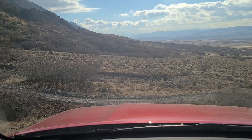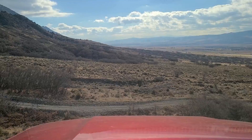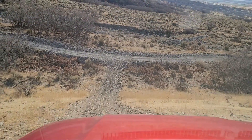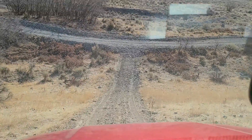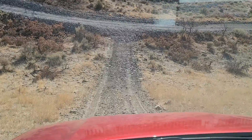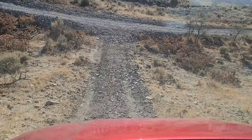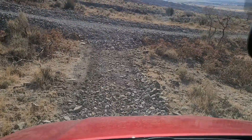We're going to have it stay in first gear and let the truck do all the work here. Now you can notice that sound — it's a pretty terrible, awful sound, but that's what it sounds like. It's also what the crawl control sounds like off-road.